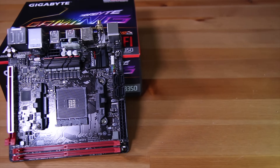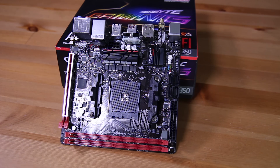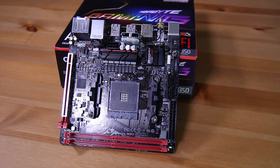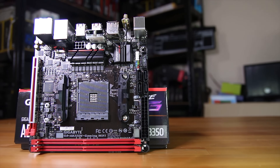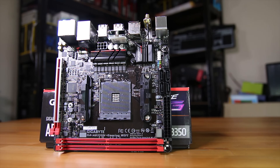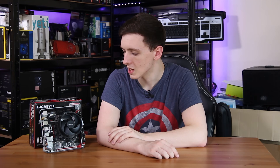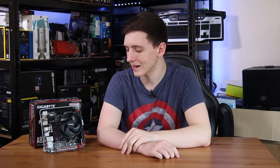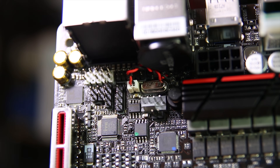As you'd expect with an ITX board, there are a fairly reduced number of features. You do have a full X16 PCIe slot which is also reinforced, which is quite nice. At the top you have four SATA ports, all upright next to the 24-pin. You also have your USB 3.0 header — no 3.1 Gen 1 or Gen 2 headers here — and your standard front panel connectors. You only have two four-pin fan headers on this board, one behind the Wi-Fi side and the other down by the PCIe slot.